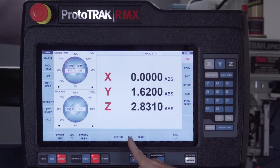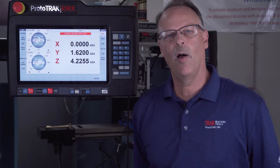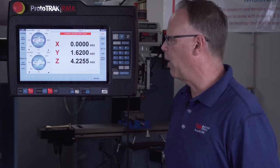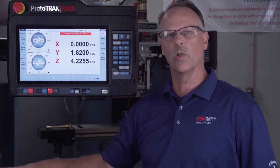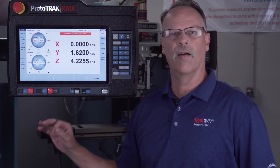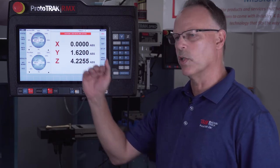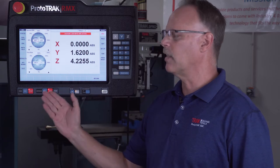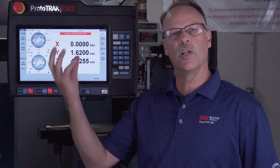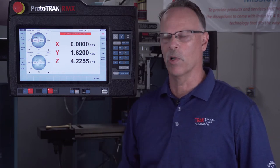You'll also see that if I use the jog function and move it, it also reads it. This makes tool setup easier because I can take each individual tool and just touch it off of one tool setter or one place on the vise on the table. As long as I touch each tool, it'll measure the length using the quill. Then once I lock the quill, the encoder on the head moves the head up or down to make up for that tool offset when I change tools.